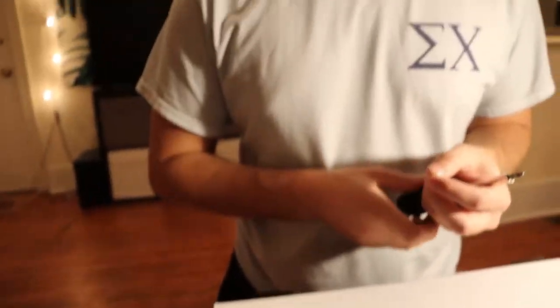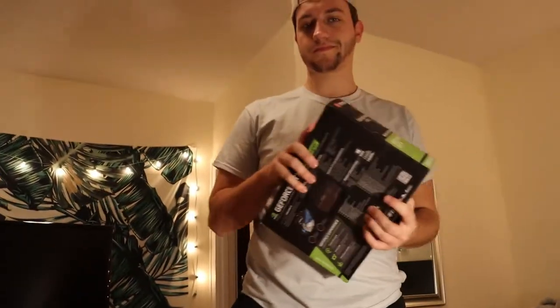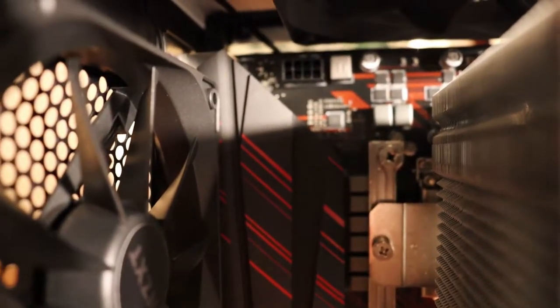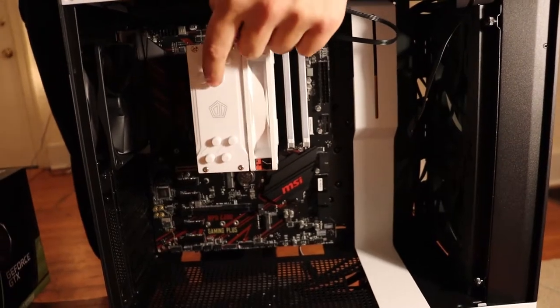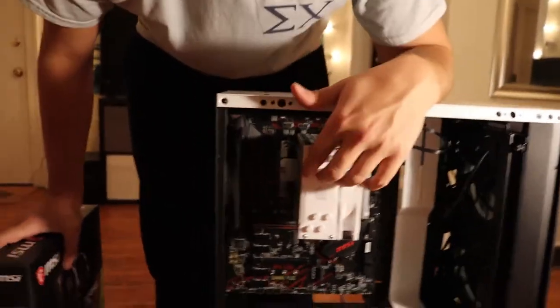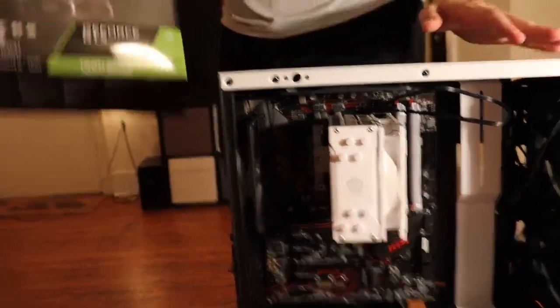Now that we found those, I got the motherboard in there on the standoffs. Now I need to put all the little screws in. We got all the screws in there — there's one here, a couple more down there, another one in the corner. The hardest one is the top left corner. We used some tweezers and Lexi got her little hands in there — my hands are too big. Highly recommend a magnetic screwdriver. So we got all those in, I think next we're going to put the GPU in.